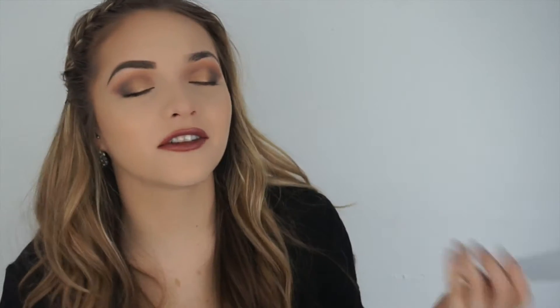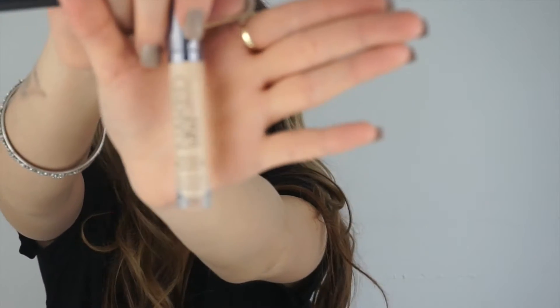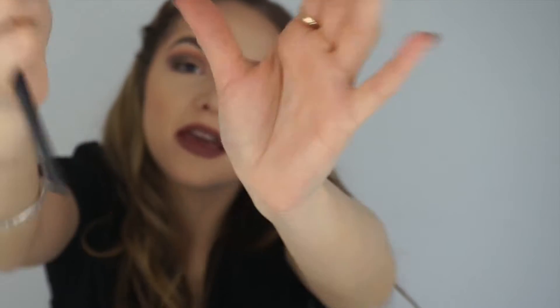Do not get frustrated and do not give up. If your brow is messy, there is always time to use the MAC 212 flat definer — or whatever flat definer you have — and clean them up. I really think this step is so important. You can use any type of concealer, or even foundation if that's all you have. I'm using the Naked Urban Decay Skin Concealer — I absolutely love it. People raved about it so I had to pick it up. This is in the color light, which is great to highlight the brows.